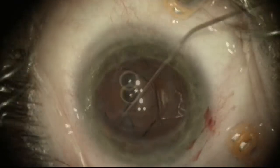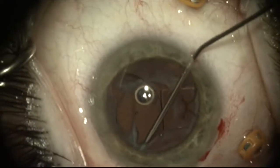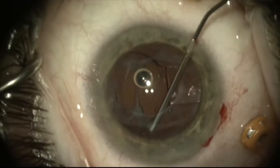Once this is done, I can safely manipulate the lens. Here I'm using viscoelastic to try to dissect the anterior and posterior capsule fibrosis a bit and free up the lens.